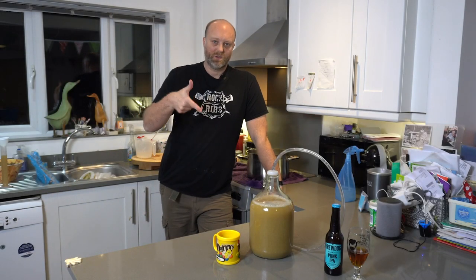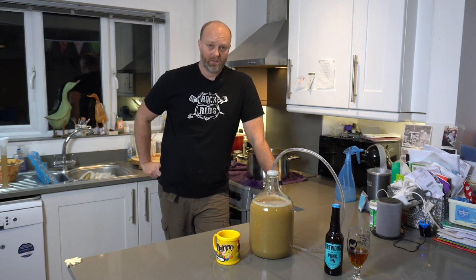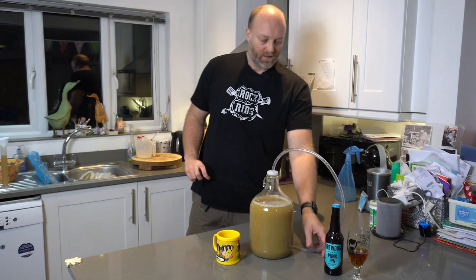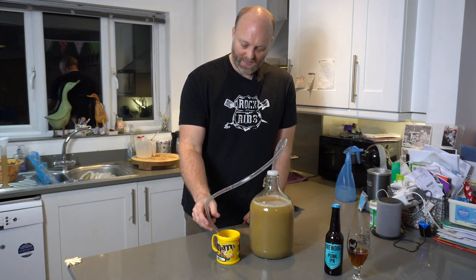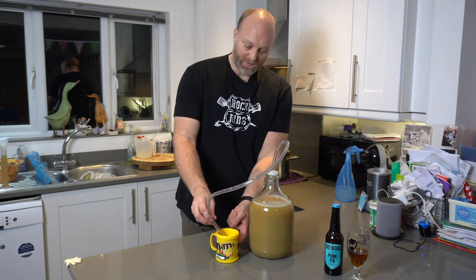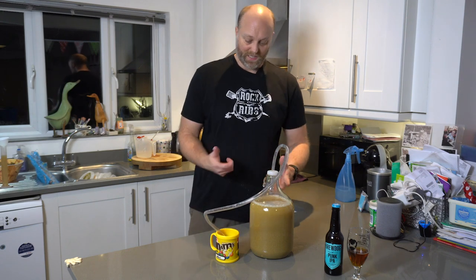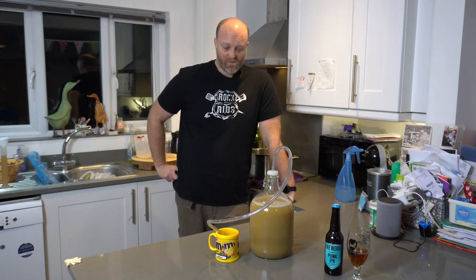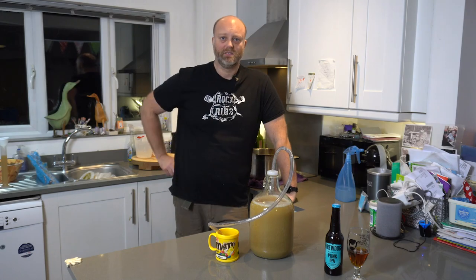That's all she wrote. What I need to do now is transfer this to a dark, room-temperature place. We have quite a cold house, so that's the airing cupboard. It's going to sit in there for two weeks. This breathing tube here is going to go into a cup about half filled with sanitising solution, because the first couple of days of fermentation can be a bit violent. Then after a few days we fit the airlock. Good to go — I'll see you soon.